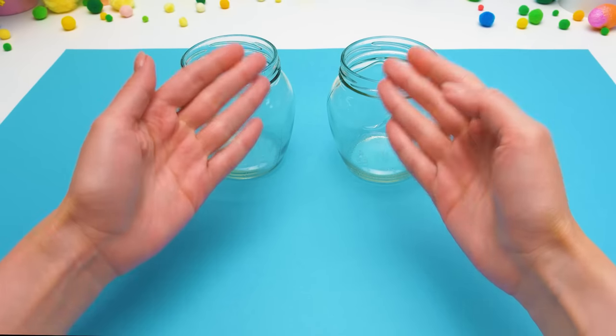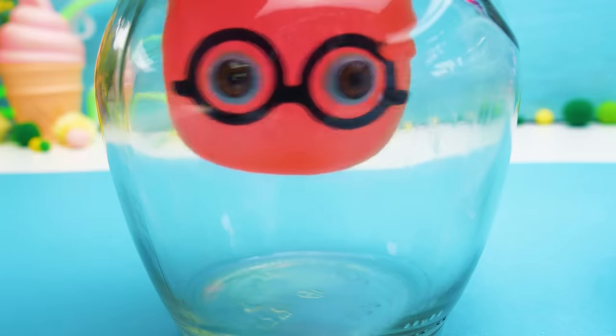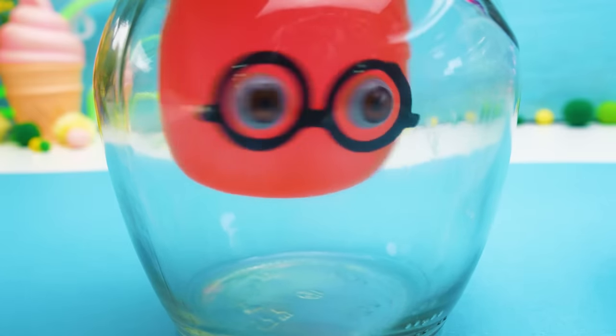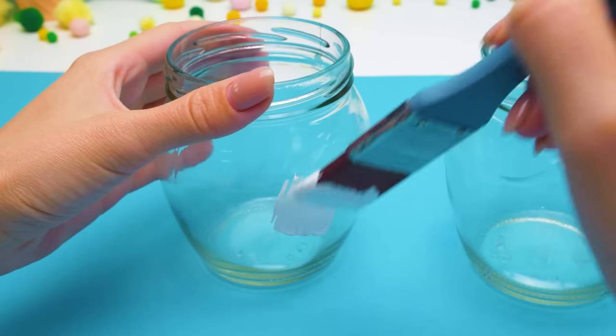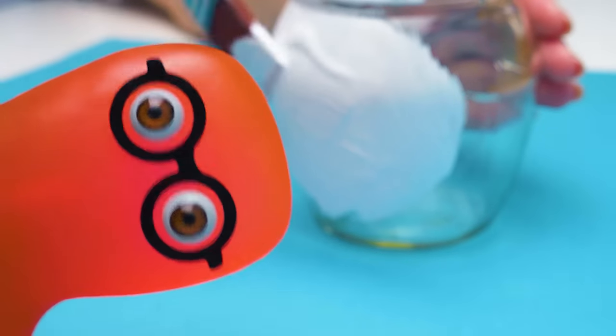Hi, guys! Today we'll create a fairytale entourage especially for our Sammy! Are we going to do that in these jars, Sue? They're so tiny! No, Sammy! These jars will become one of the elements of our magical interior! Oh, that's the job for me!